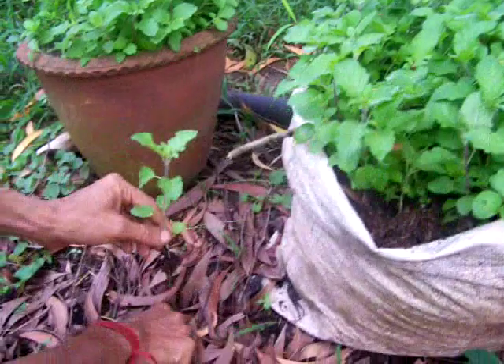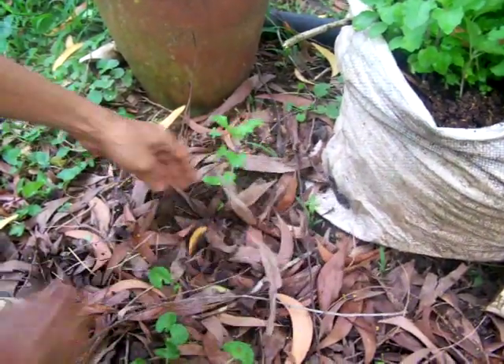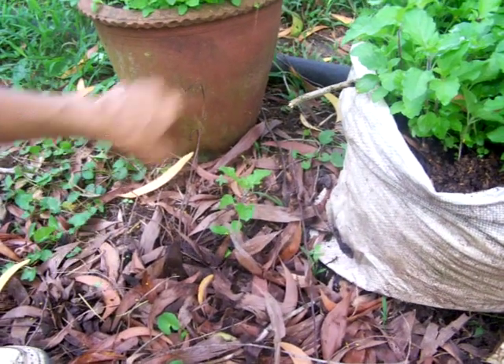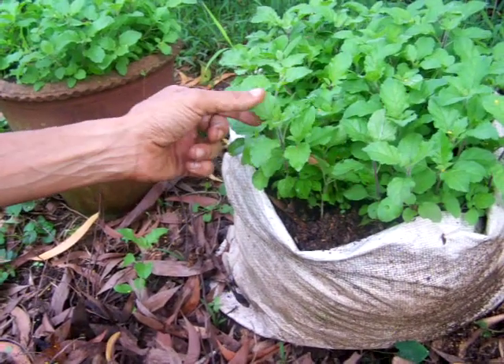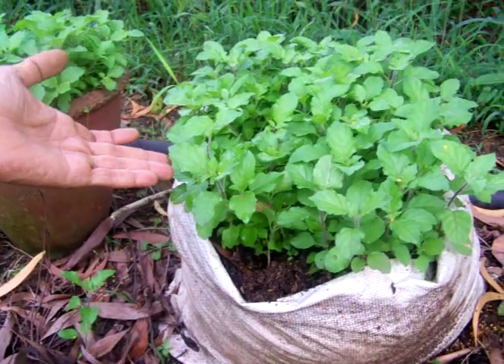This is how I plant, in my primitive way. So that's planted. Now one more rainfall and she will start growing. That's how this Krishna Tulsi, and all the various Tulsis — that is Ocimum Sanctum — is grown.